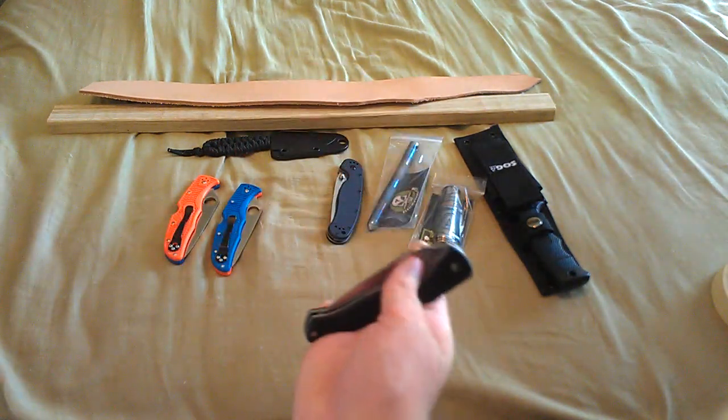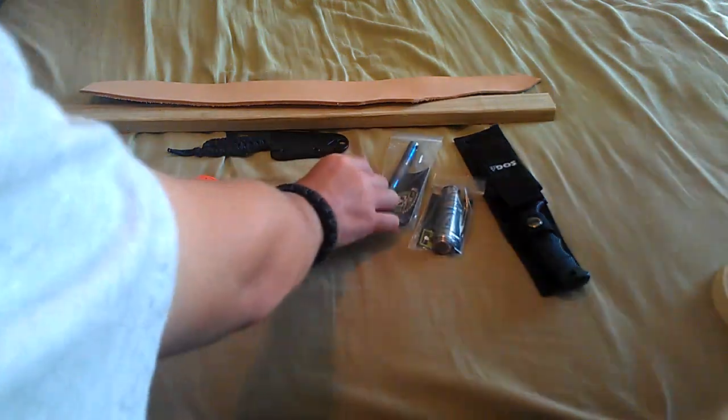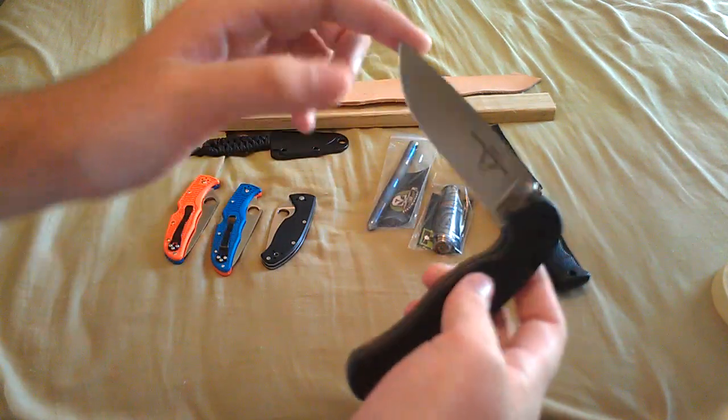I have a Spyderco Tenacious, an Ontario Rat 1.